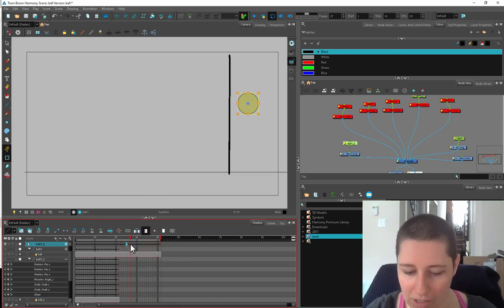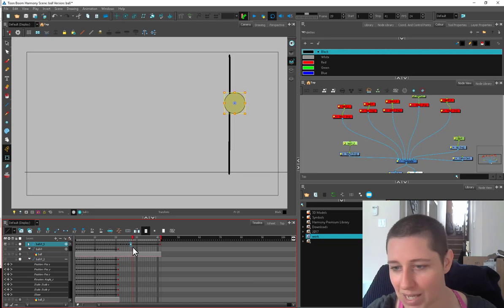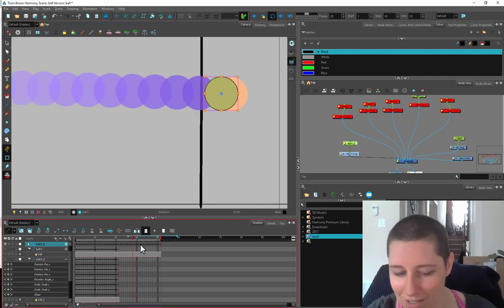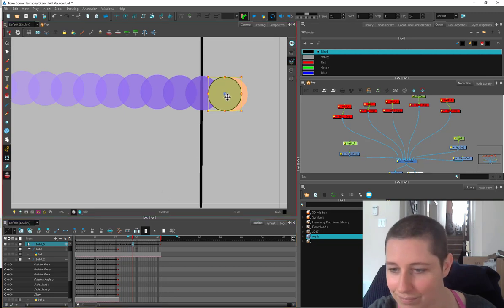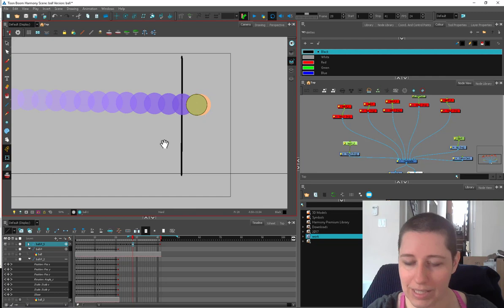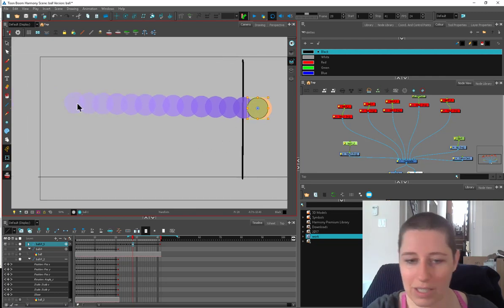The timing and spacing here is very even, but I want this part to happen faster — I want it to feel like it's hit the end. Maybe we'll get one frame where it hasn't quite got its momentum back yet, so it's starting to go and then it's going to shoot back.